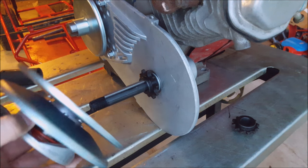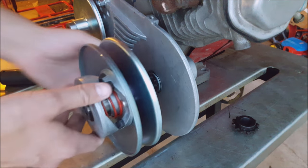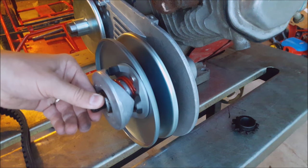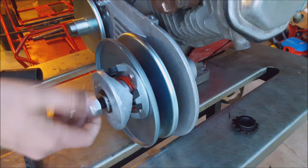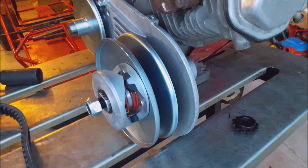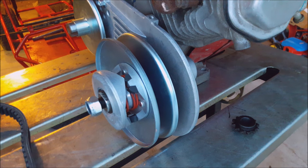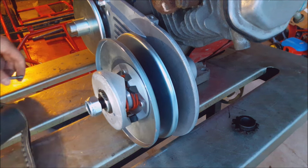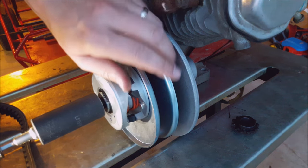There's the key, sprocket, and next the driven pulley. If you've got an impact wrench it makes it nice and easy — if not, you're gonna need someone holding on to that.